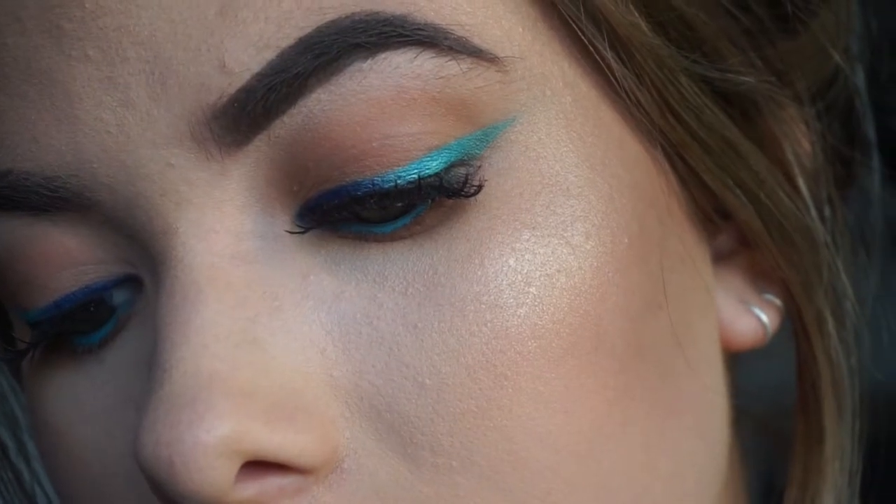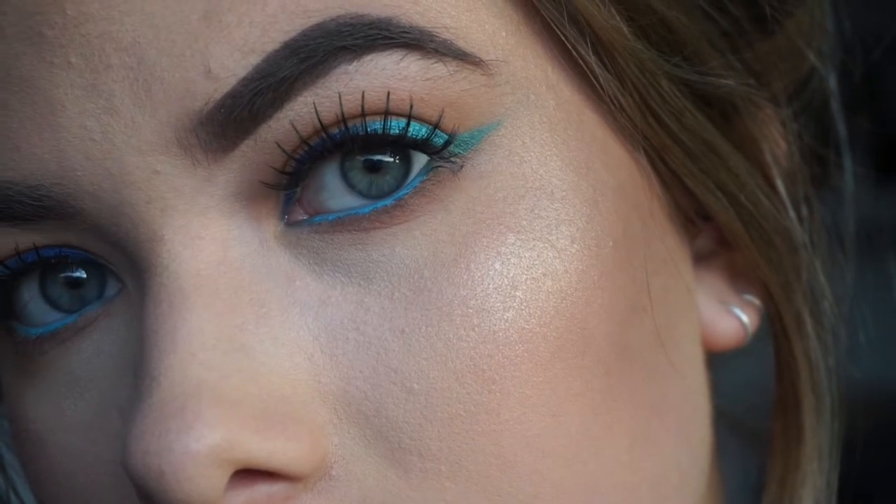Hi! Welcome back to my channel. So today I'm bringing you this fun ombre eyeliner look. I wanted to try something new. I've never done a look like this before on my channel or in real life. I've never done a colourful eyeliner look and I'm using the pencils from LA Girl that I used in my Instagram baddie tutorial. So if you like that bright blue eyeliner then I think you will like this one. It's something fun. I'm just stepping out of my comfort zone. I never normally do things with colour. I'm pretty much just a neutrals girl but I thought I would try something new and just film it and see how it went and I'm quite happy with how it turned out.